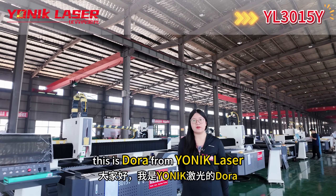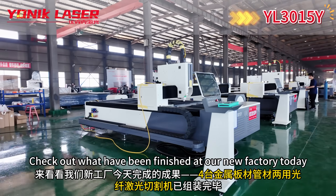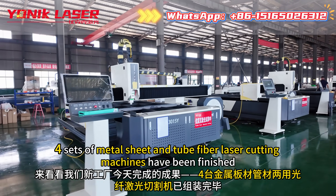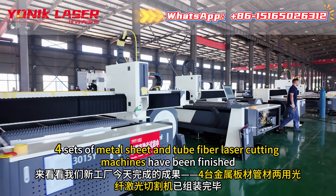Hello guys, this is Dora from Unic Laser. Check out what has been finished at our new factory today. Four sets of metal sheet and tube fiber laser cutting machines have been finished.